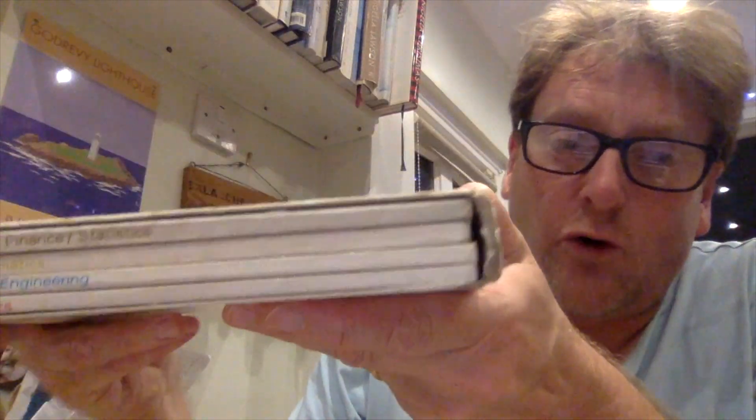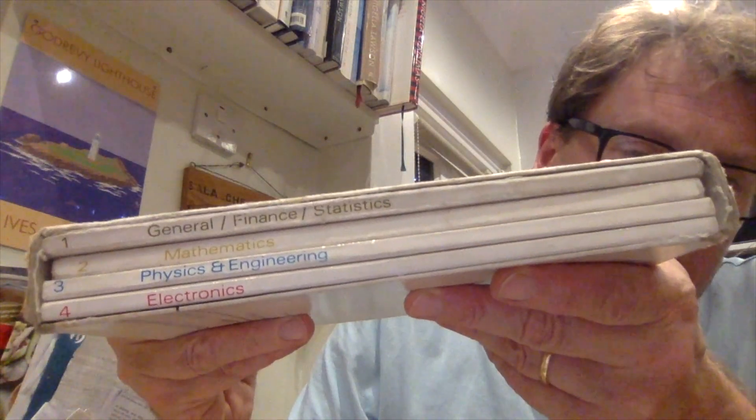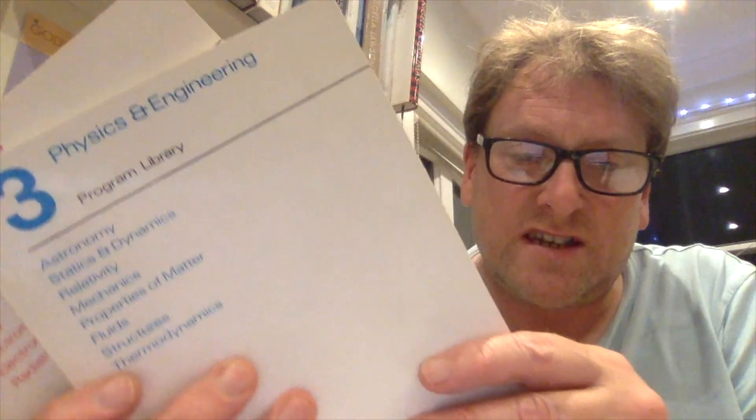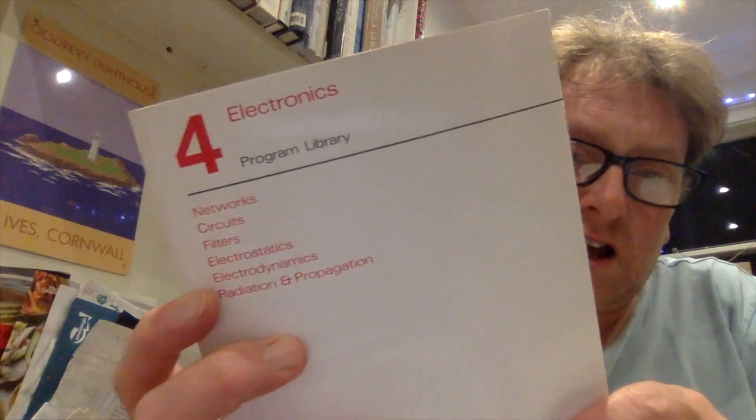It came with this amazing book — sort of four volumes of computer programs to run on your calculator. I don't think I ever got really beyond volume one, which is general finance and statistics, because that had the games in. But there were maths programs, really complicated math stuff, physics and engineering, and volume four was electronics.